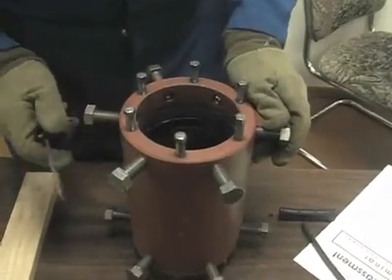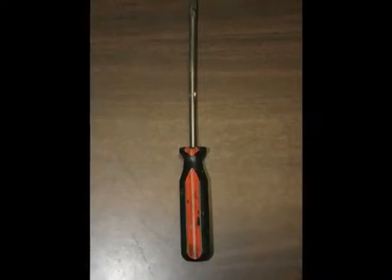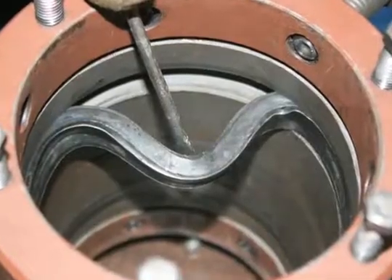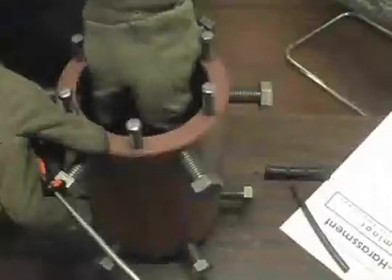To replace the seals in a weld-in coupling, you need to take a sharp screwdriver or dowel type of tool, stab it into the end of the seal, hook it, and pull it out of its groove.